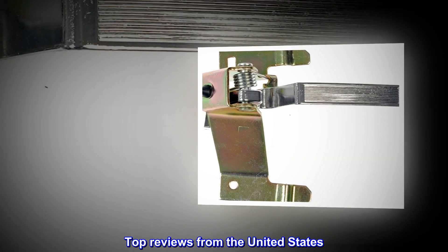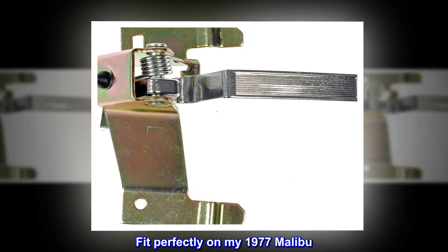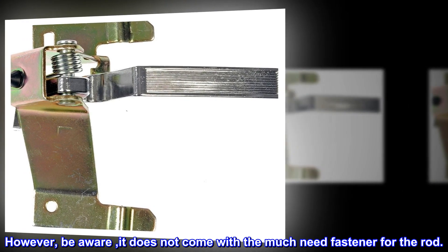Top reviews from the United States. It fits. Fit perfectly on my 1977 Malibu. However, be aware, it does not come with a much-needed fastener for the rod.